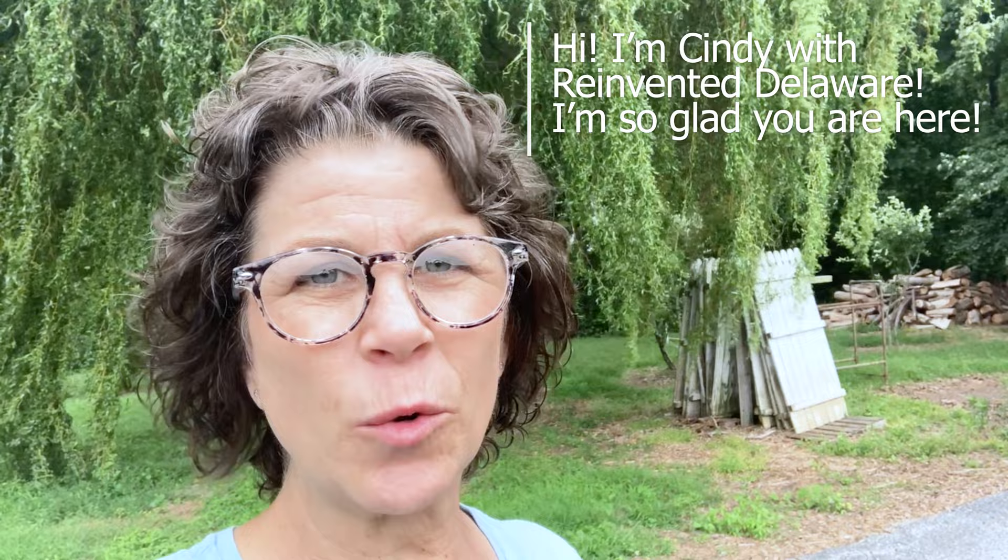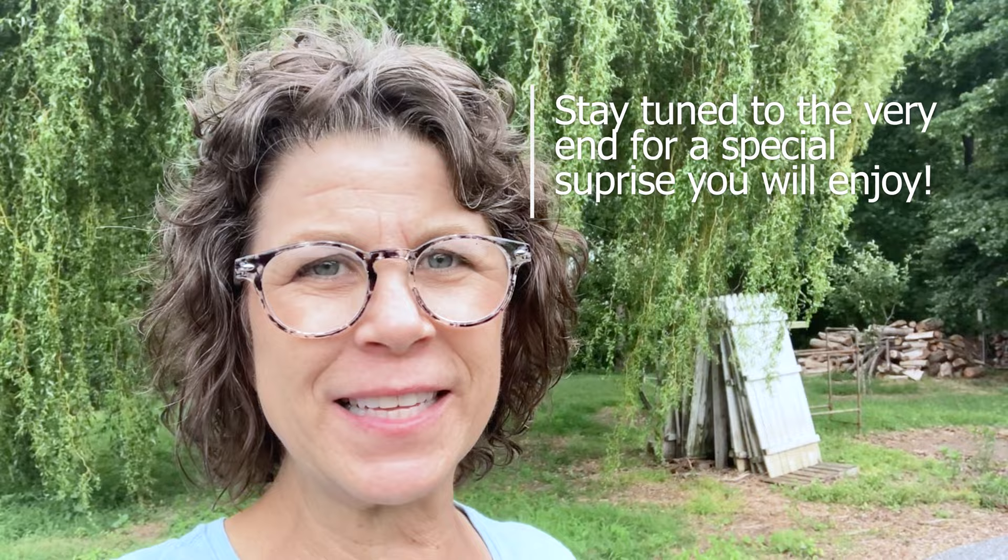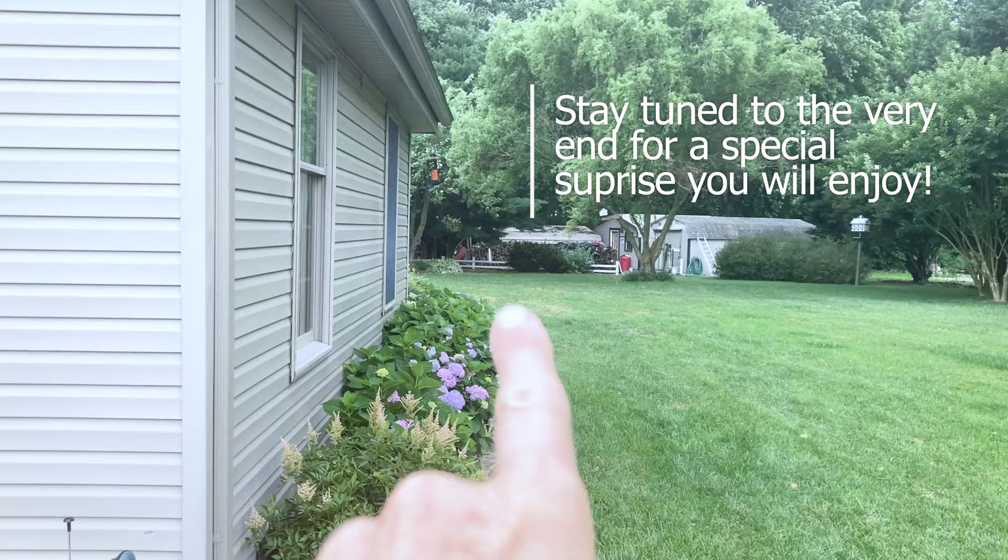I'm over in our side yard grabbing the supplies that I need for the next project. See those picket fence sections? I'm going to grab some of those, get them cleaned up, and we're going to make something really cute for your home. If you're new here, my name is Cindy and I'm with Reinvented Delaware. We love to reinvent and repurpose all sorts of furniture and home decor and make fun things out of reclaimed lumber — that's what we're going to do today.